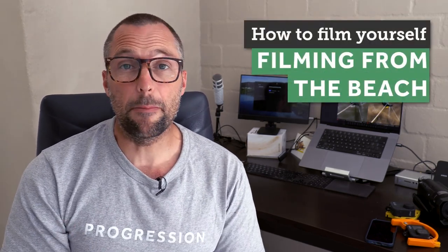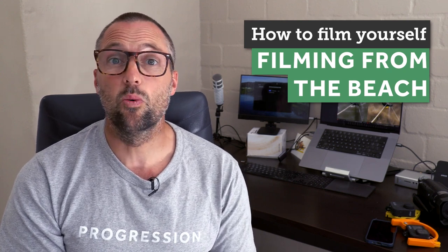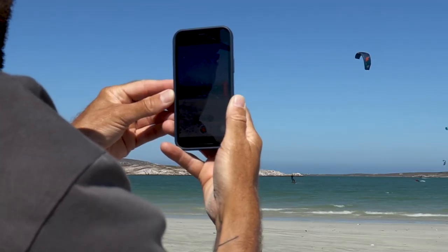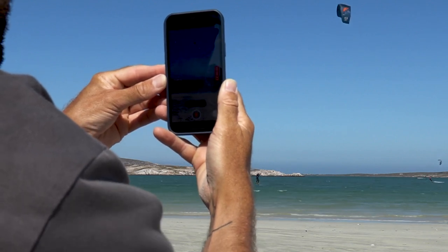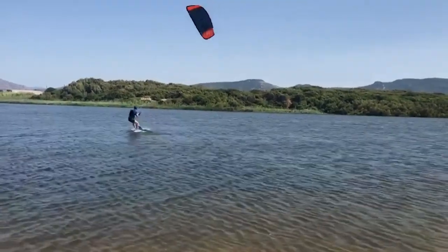When it comes to filming from the beach, an iPhone or a decent Android phone will work great — they're now shooting 4K and have great stabilisation. Even a GoPro Hero set on linear will work pretty well for a wide shot.